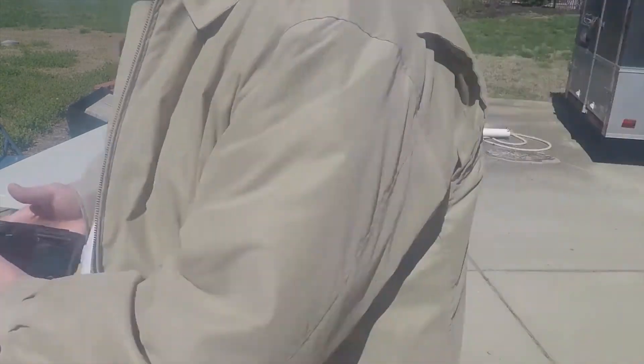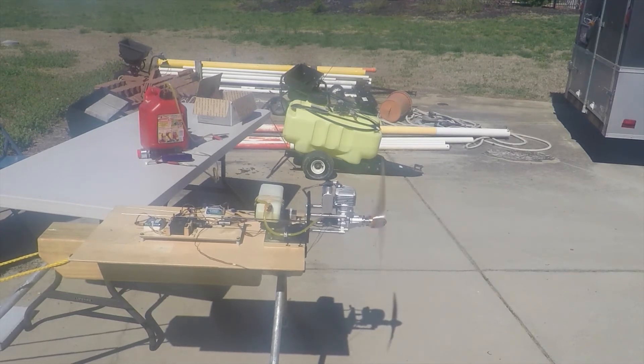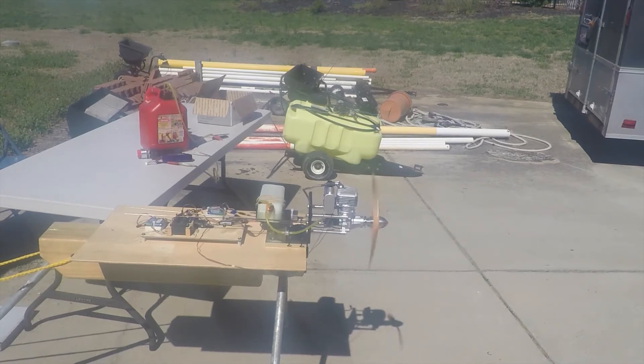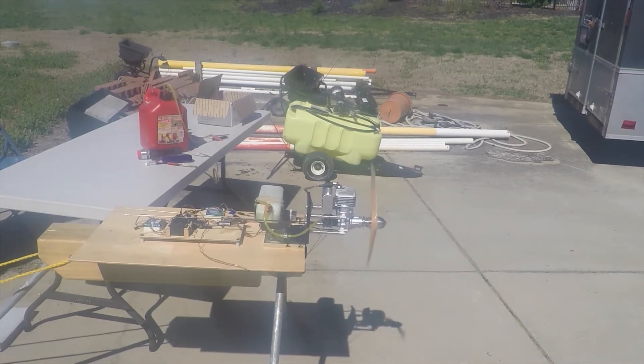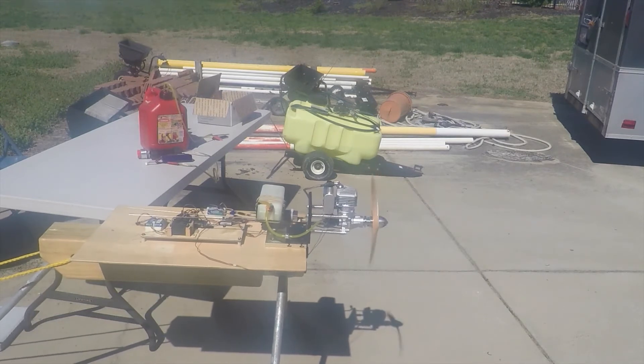I've been doing this much forever. I'm going to run a long time.